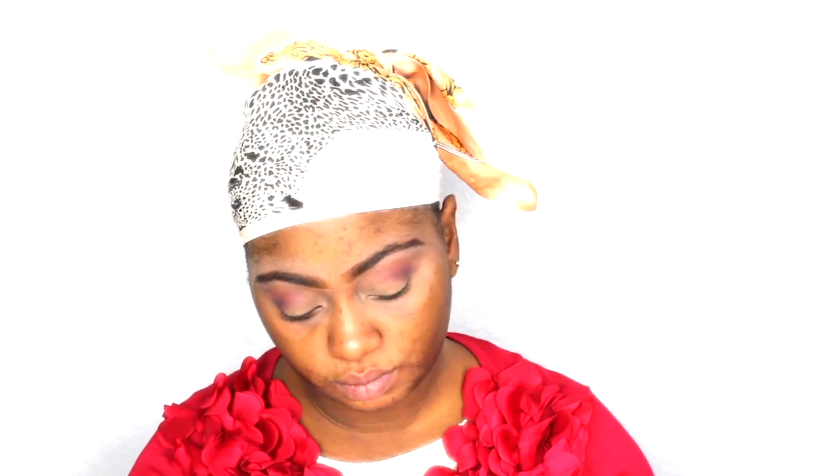Next I'm going in with my Color Tattoo 24 Hours eyeshadow from Maybelline in the color Creamy Beige. I'm going to base my lid and crease with it so that I have a creamy base for the shadow I'll put on top. I also cut my crease a little bit — not too deep or intense, just a very light cut crease.